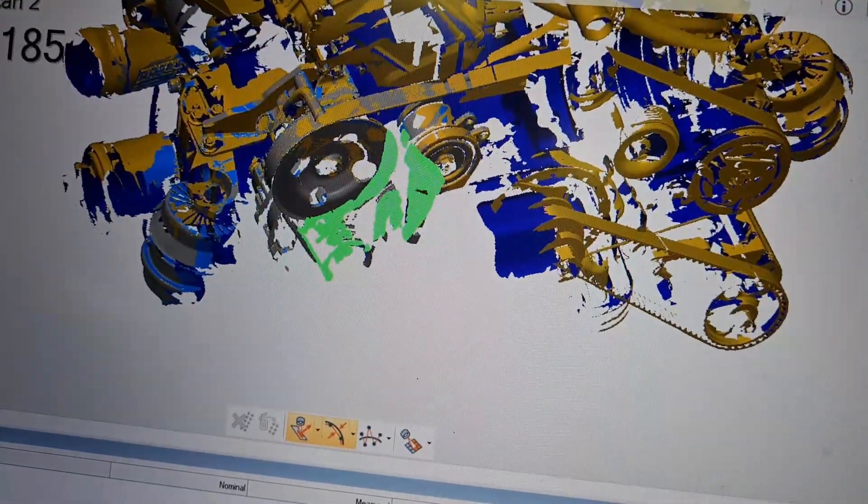We did a 3D scan of a complete engine, which isn't really required for designing our engine, but we kind of want to see the external dimensions. If we need to move some parts around, we need to see if there's enough space without having to measure everything separately — you can just overlay all of that in CAD directly. It's sort of an insurance policy to save time in the future.